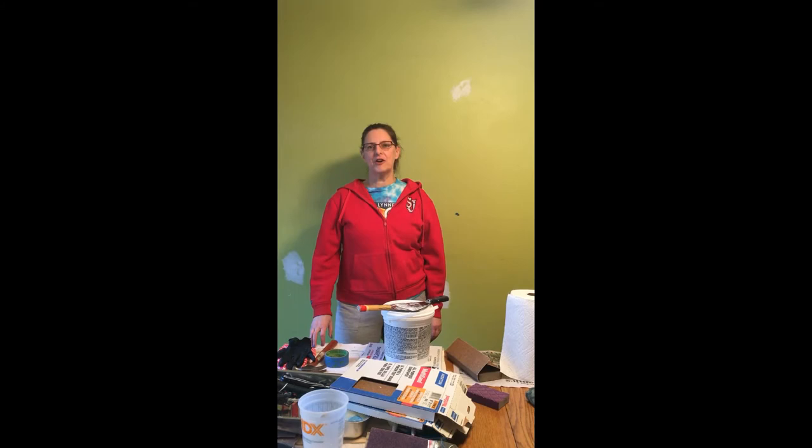Hi, I'm Mary from the Hickory Corner Branch and today I'm going to show you how to prepare a wall for painting.